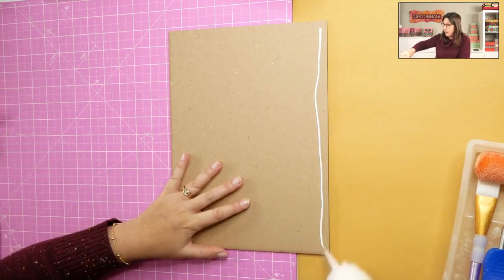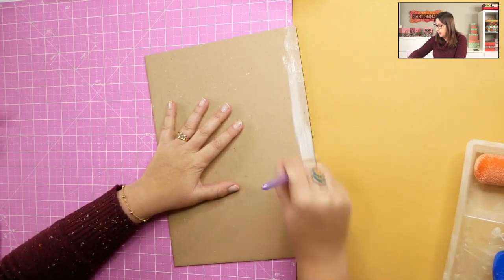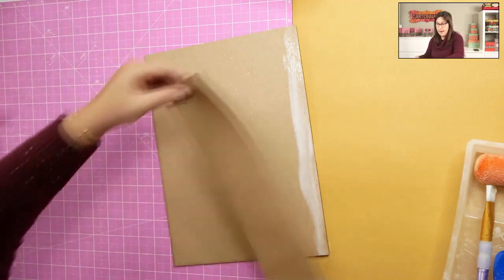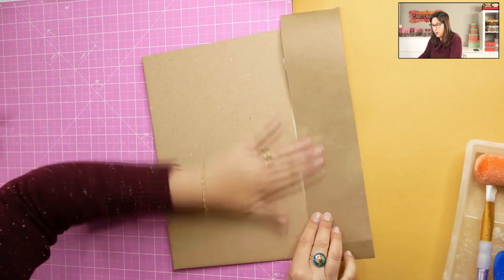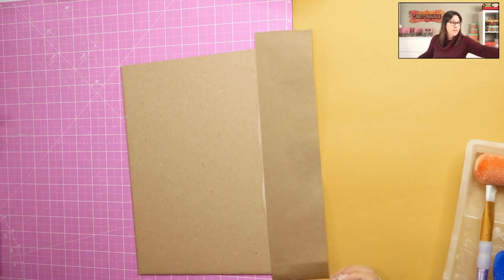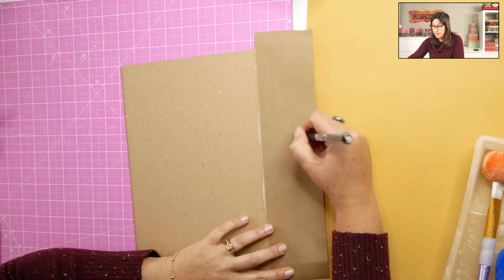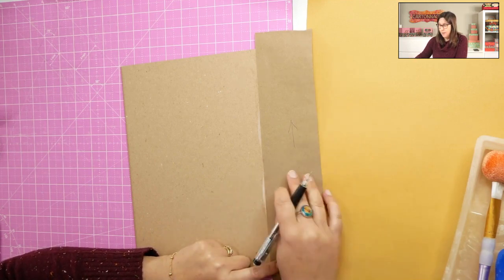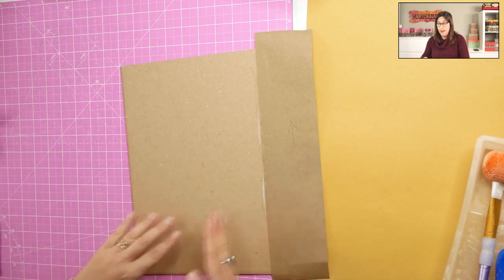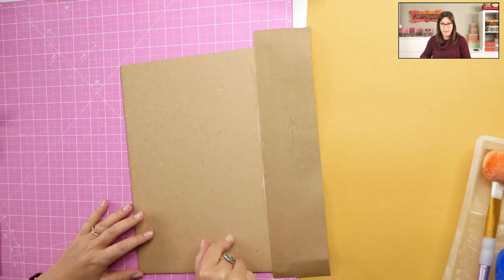We're going to spread the glue right here on the long edge of piece number one. You can spread with your brush or roller. Spread about half an inch or three quarters wide of glue right there, then just glue the craft paper right over. If you are cutting this by yourself, this is the direction you should cut the craft paper — in the direction of the grain. It's important that the direction of the grain of your chipboard and craft paper all be parallel with the spine.